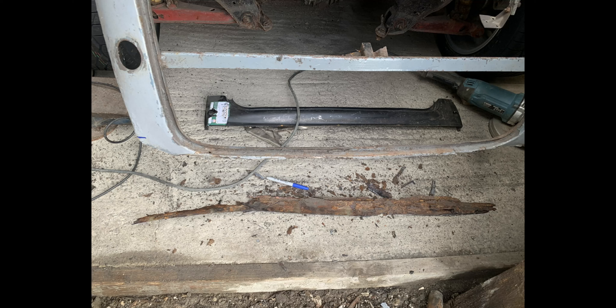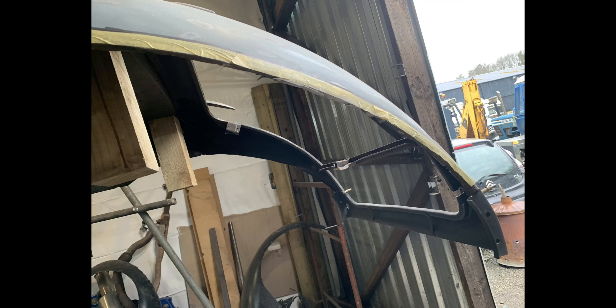I've also been busy trimming lots of the rusty areas out, getting ready for welding them together.